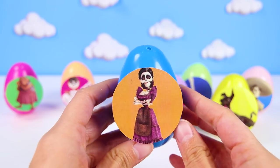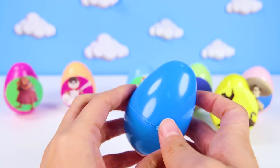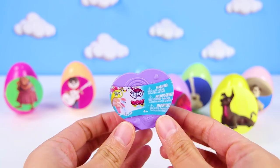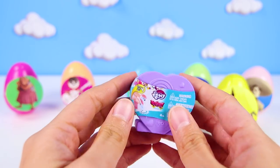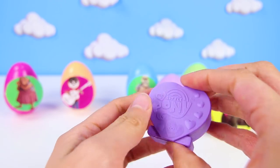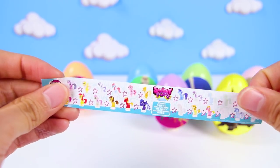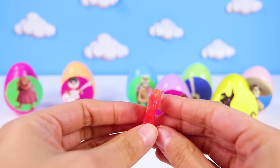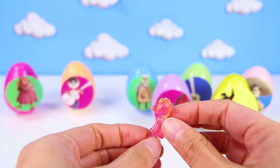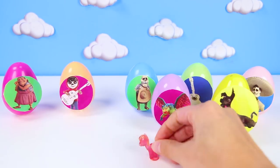Next, it's Mama Imelda! Mama Imelda is Miguel's great great grandmother. She doesn't like music in the movie — I bet there's nothing musical in her egg! Nope, just a nice My Little Pony squishy pop! All of the ponies are so sweet — I can't wait to see which one we got! Here is the flyer and it's a pink pony with yellow hair. I know who that is — it's Big Mac! But not just any Big Mac, it's a rare crystal Big Mac. He loves to jump and hop because he is a squishy pop — I love squishy pops!